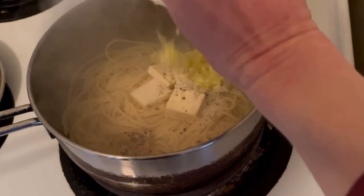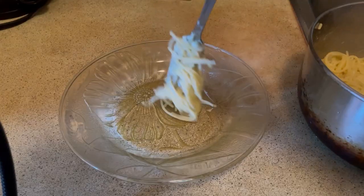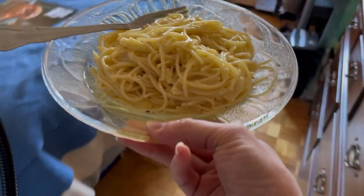Waiting on the cheese mixture to go in. See, just all the cheese — that's all you need, man. Oh, that's good.